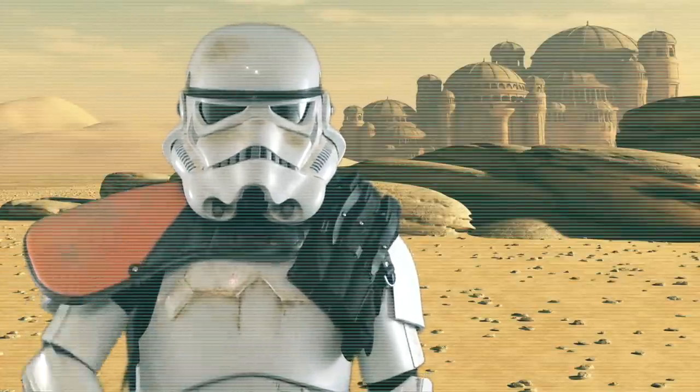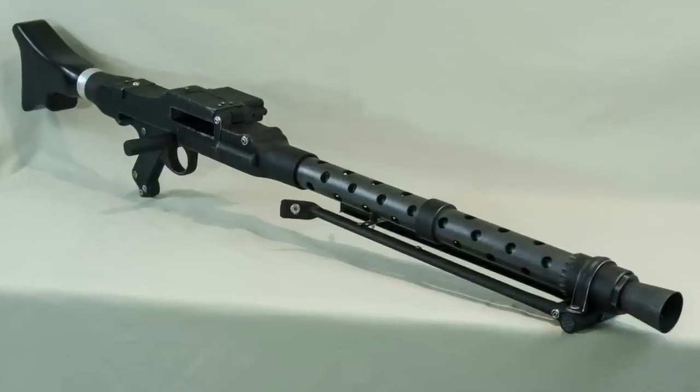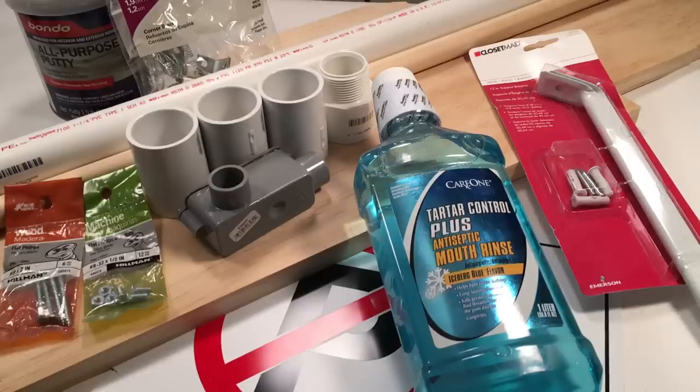Hey Star Wars fans, Happy Trooper here with another prop build. In this episode, we'll construct a DLT-19 Heavy Blaster Rifle using parts from a home improvement store.